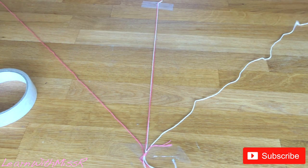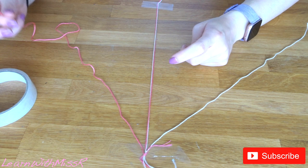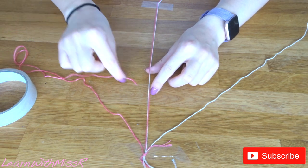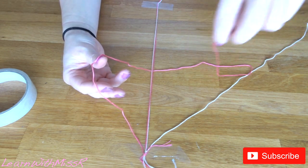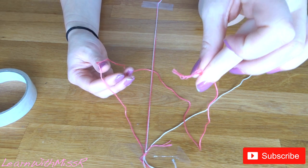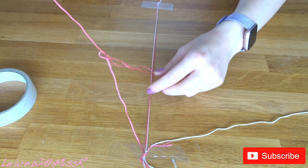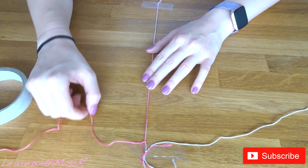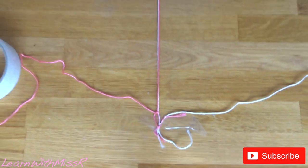We are going to start with our color on our right-hand side. Tuck it underneath your skeleton and bring it back over, and you should have a loop here. Then take the end of your string and pop it back through the loop, making sure you don't get the other tentacle. Pull it all the way up to the top — you should have a little loop like that.